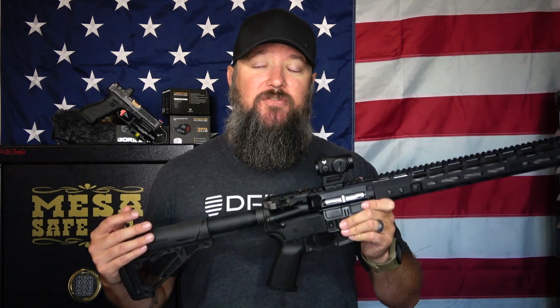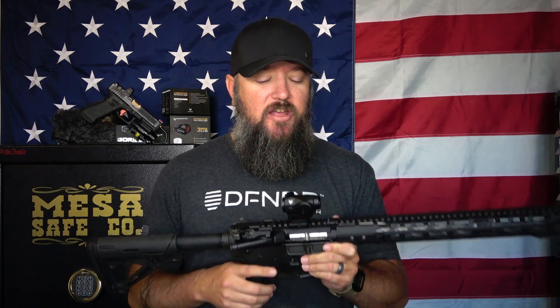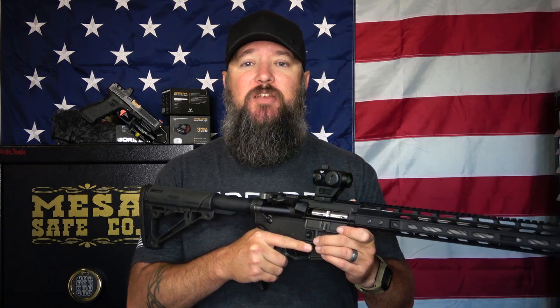Anyway, this is definitely something worth checking out. I do have a discount code I can share down below, and I'll put a link in the description box so you guys can check out the Liberator 3 MOA Red Dot. This thing is just an absolute incredible value and definitely something worth checking out. Thank you all very much for watching — I really do appreciate it. Please like and subscribe. Have a great day.